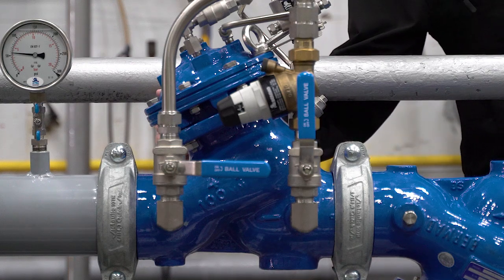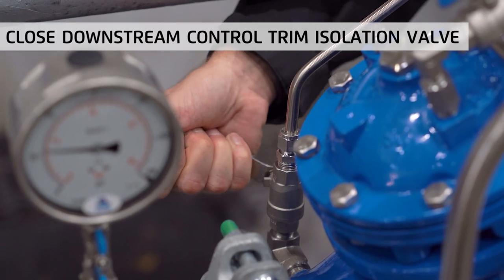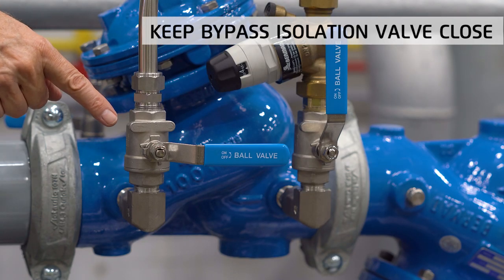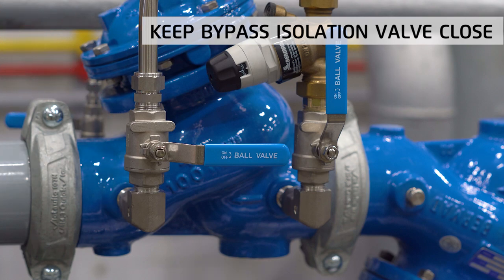Start calibrating the bypass valve by closing the downstream trim isolation valve. The main valve will now close. Note that the bypass downstream isolation valve should remain closed for the time being.